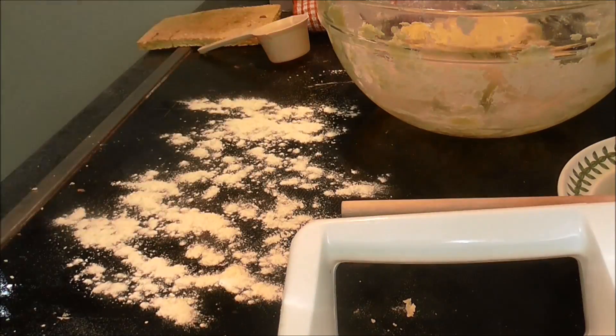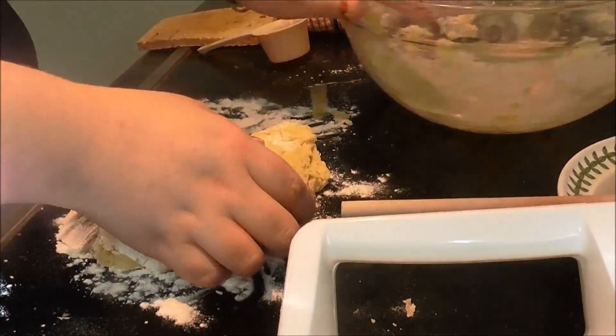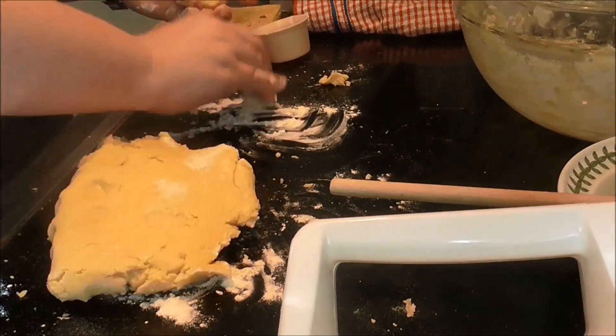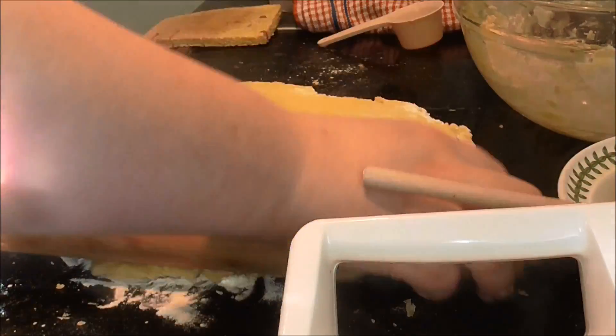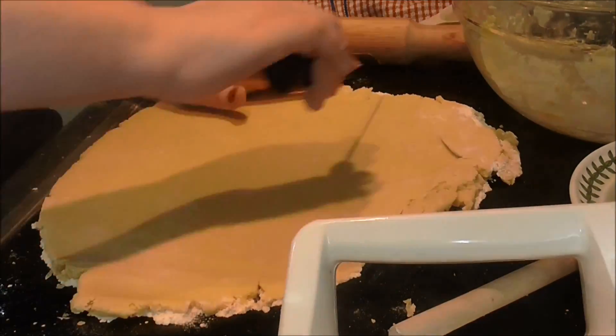Once finished, I floured the bench and kneaded the dough slightly, rolling it out to a quarter inch thick. Then I cut circles out of the dough and transferred them onto a baking sheet.